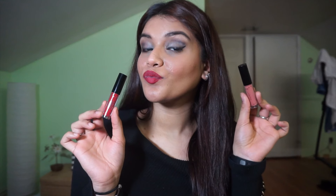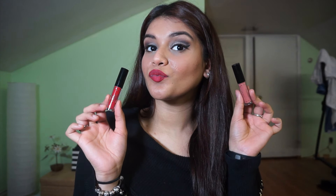That's my completed lip look! If you guys liked this video, don't forget to hit the like, comment, and subscribe button down below. Thank you guys so much for watching and I'll see you next time.